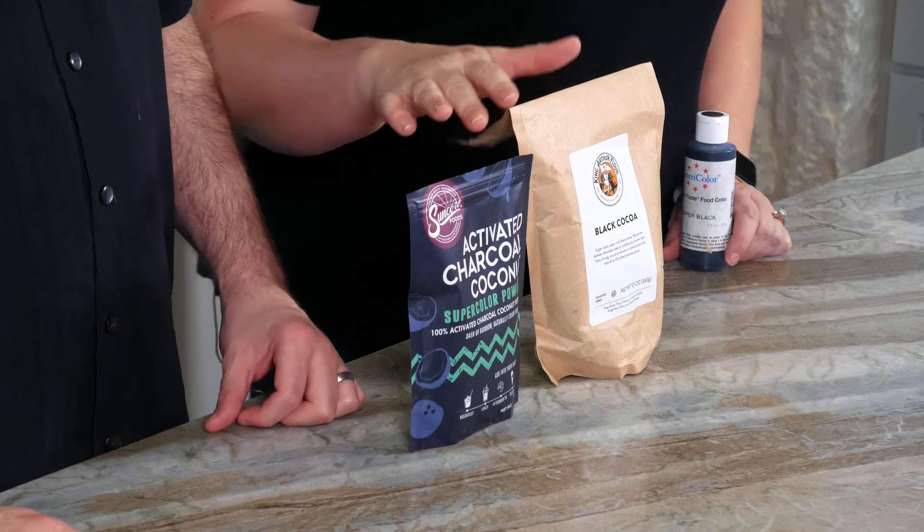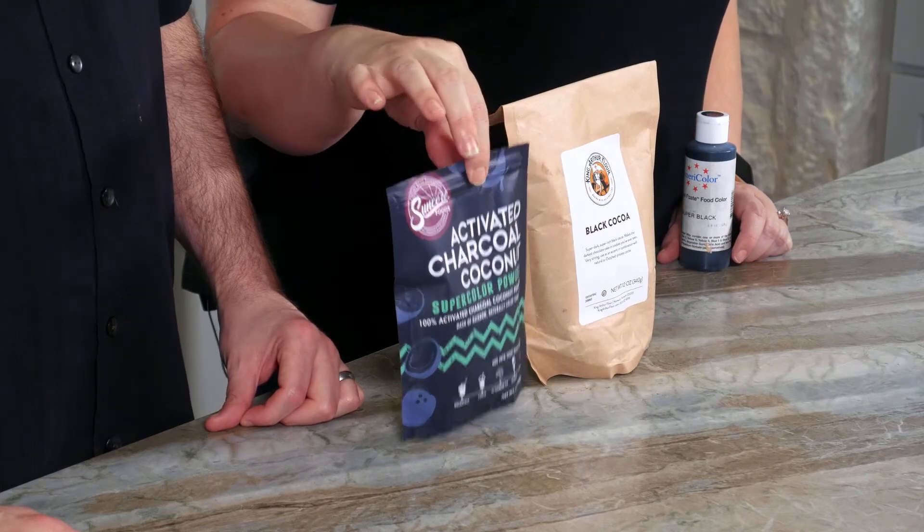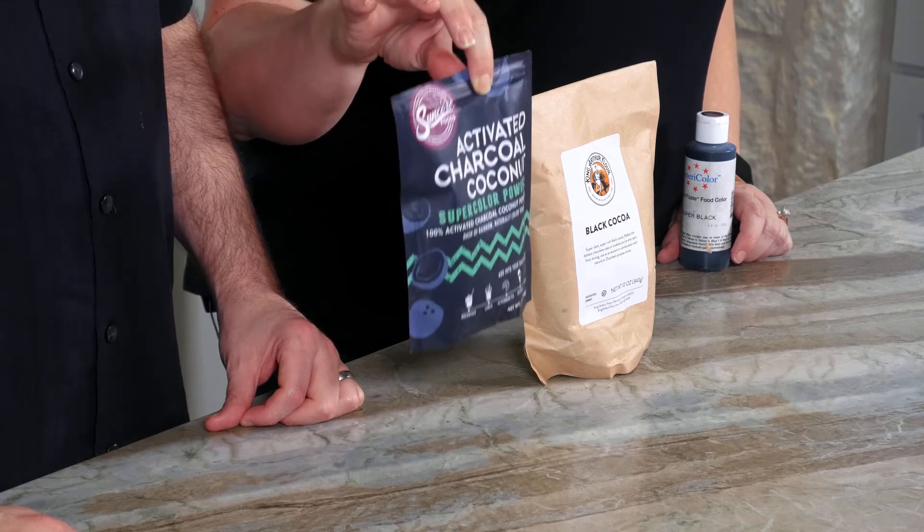How are we going to do that? I've got two things to try here: black cocoa powder and activated charcoal. This is food grade activated charcoal. So we thought we'd do some experiments to figure out when it's right to use each one of these.